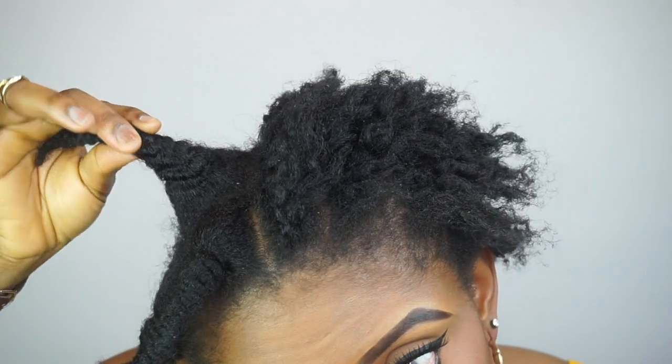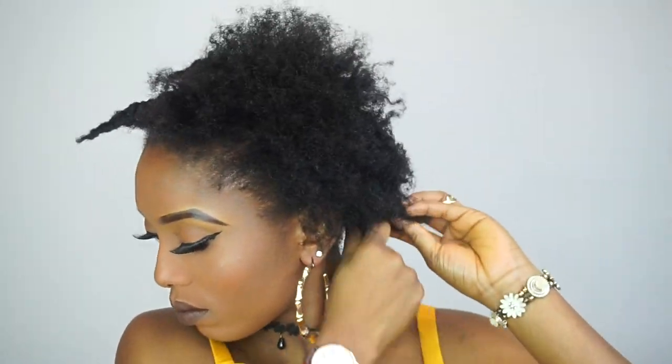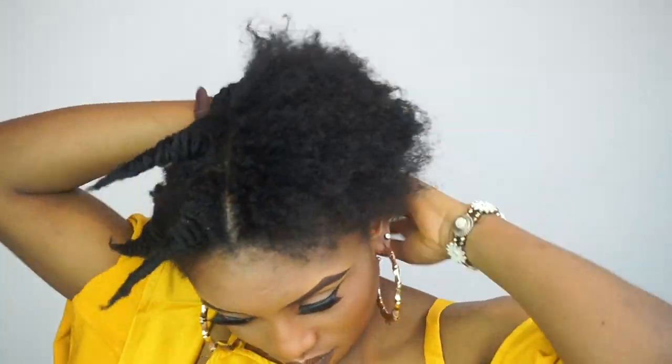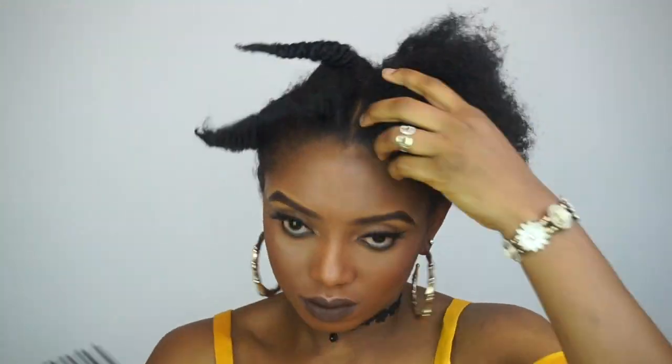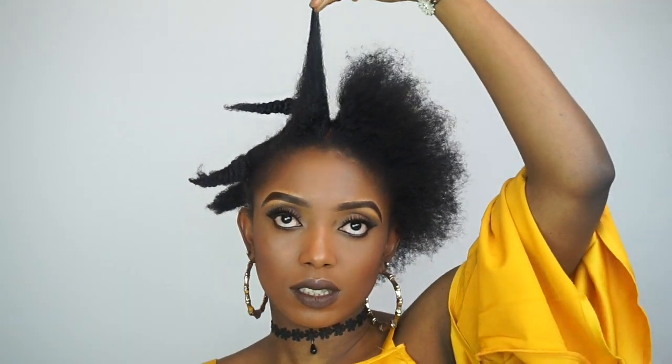I actually love the way my hair looks after taking down the threads, seriously. So I'm gonna take down the threading and comb out the part I cornrowed. Now I'm gonna comb out the part that I threaded, and you guys can see that the threading actually stretches our hair more.